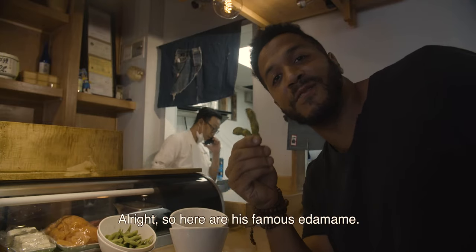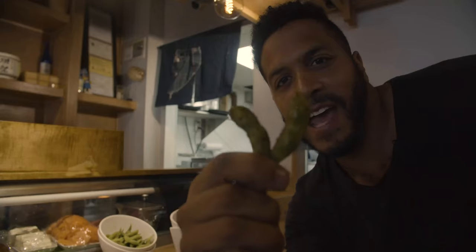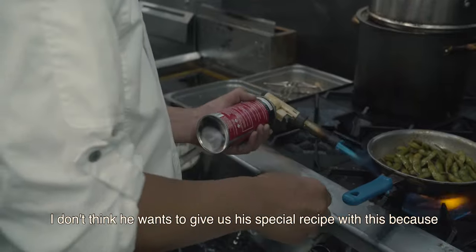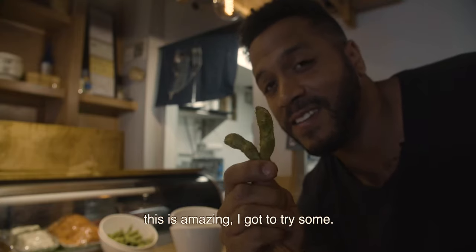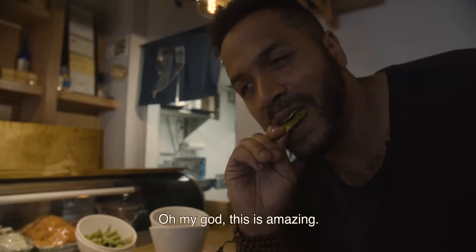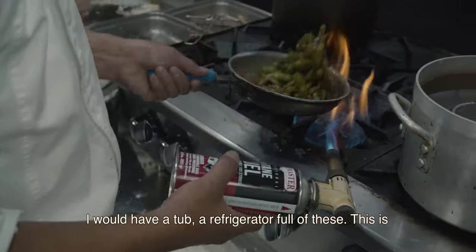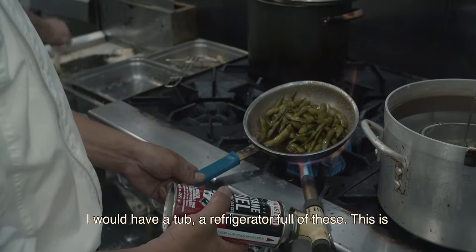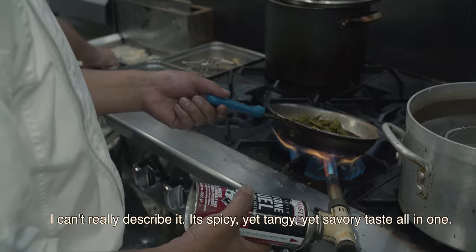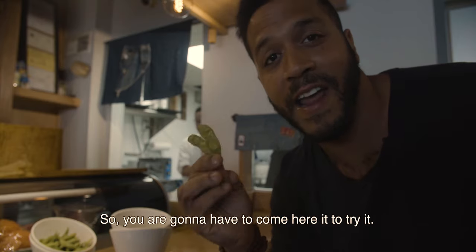Here are his famous edamame. We saw them being made back in the kitchen. I don't think he wants to give us the special recipe because this is amazing. Oh my God, this is amazing. I'm not a big edamame guy, but I would have a refrigerator full of these. I can't really describe it — it's a spicy, yet tangy, yet savory taste all in one. You're going to have to come here to try it.